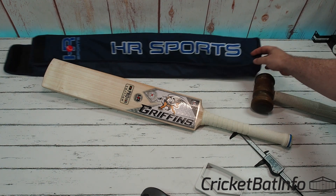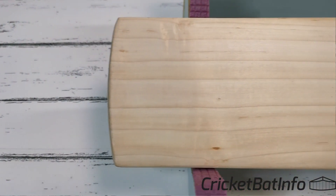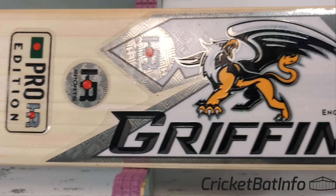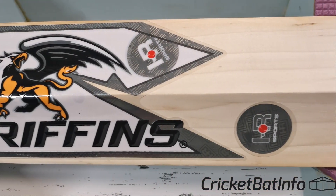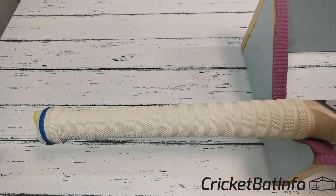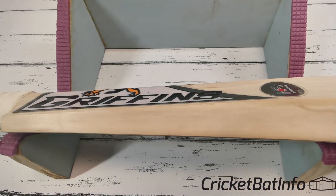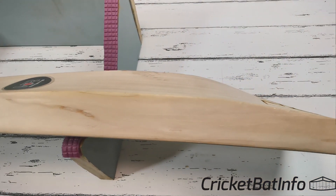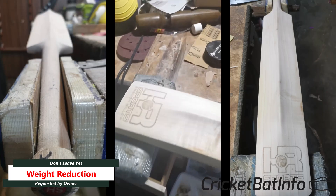Thank you very much to HR for sending that over — that's his own brand. I'll leave the Facebook link so you can contact him if you're interested. He played in New York but I think he's in Dubai or somewhere around there, and obviously he's from Bangladesh. This is his pro edition, and I think he said he's posting it to Australia for $350, making pretty much nothing on the bat — a labor of love. Some people do it because they just want to have a bat brand, some because they really want to make money. Good luck to him.